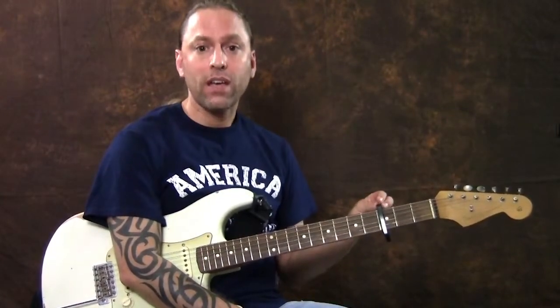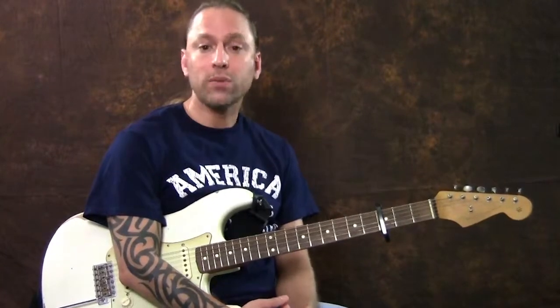Hi there, I'm Steve Stein, and by request I'm doing Wide Awake by Katy Perry, doing an easy version of this. If you look below this video in the description area, you're going to see that you can click on a link and request videos that you'd like me to teach you how to play. So please do so — just click on there anytime and let me know some songs that you'd like to do.